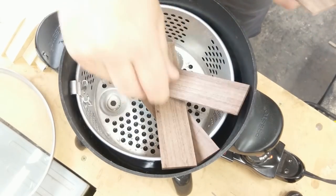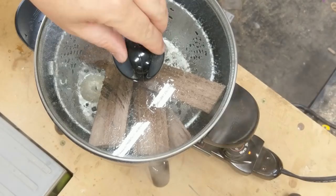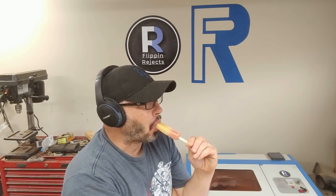Here I'm just adding a little bit of water in this Fry Daddy to get some steam going on these pieces of walnut. This process took so long it was time for a popsicle break.